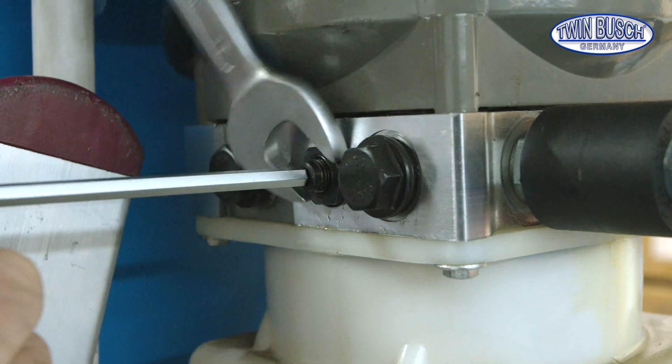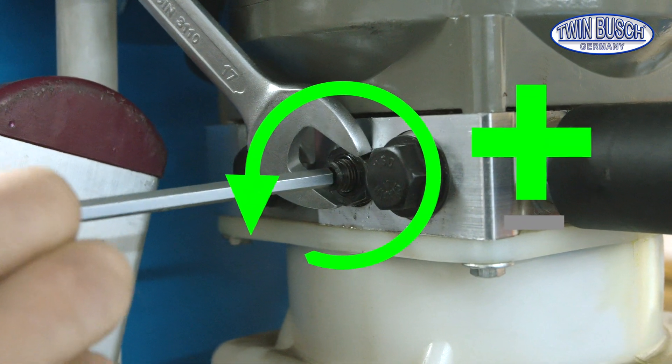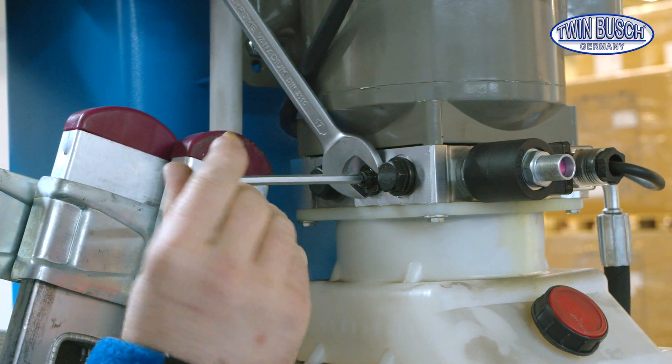Loosen the nut. The adjustment screw can now be turned in or out. Tightening gives a slower speed; loosening gives a faster speed.